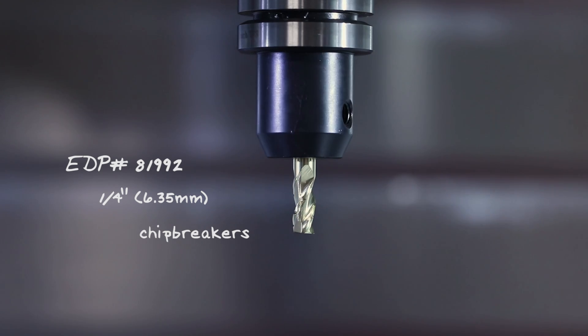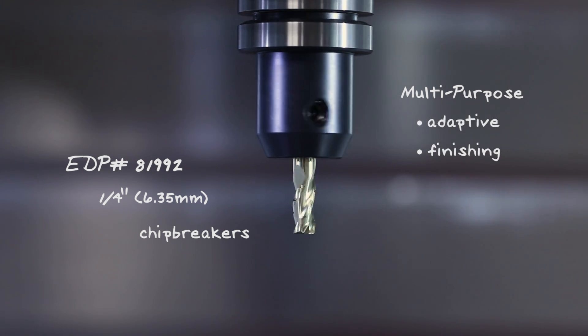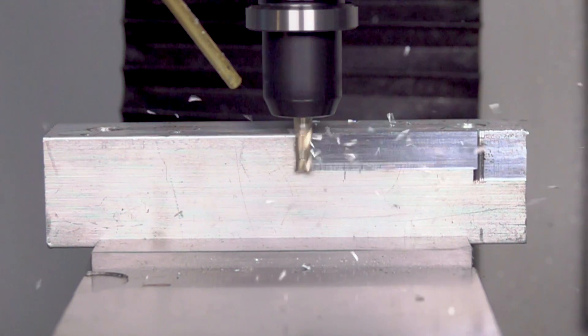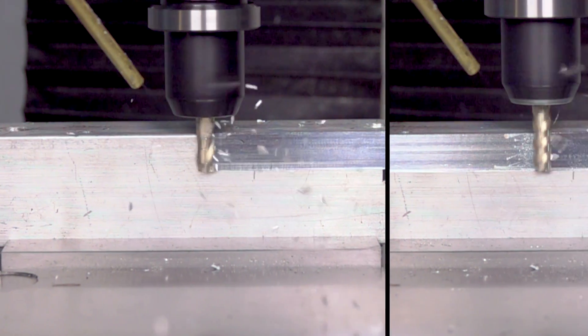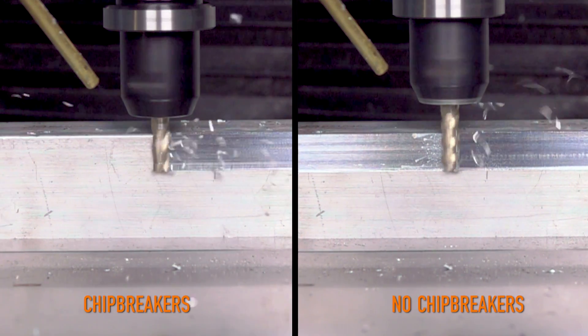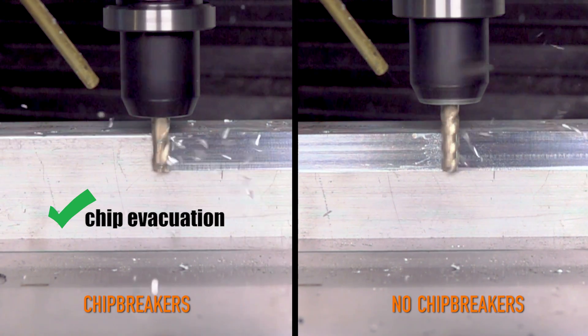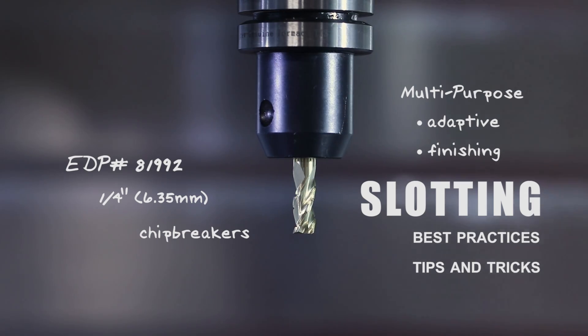One of the cool things about this tool is it's multi-purpose. We can use it for traditional adaptive, for some finishing applications, and also slotting. The chip breakers on this end mill are key for the slotting tests we're going to do today because they literally break up the chip. Instead of having a single long stringy chip for each flute, those smaller chips are key to chip evacuation. At the end of the video, we'll talk about some best practices as well as tips and tricks for really deep slots or higher process reliability.